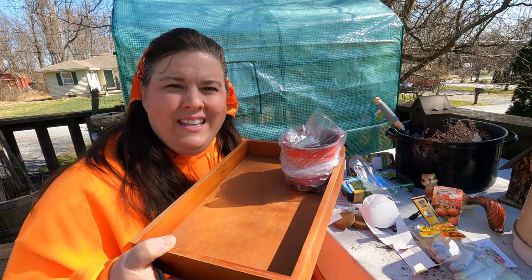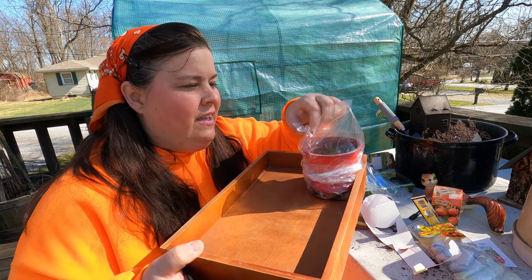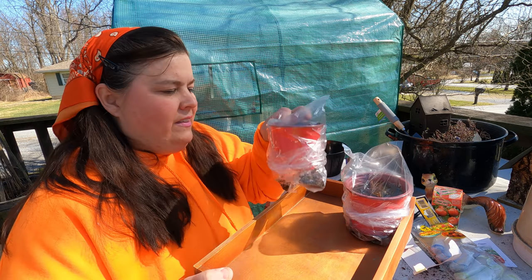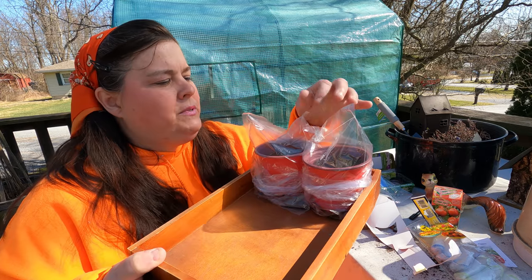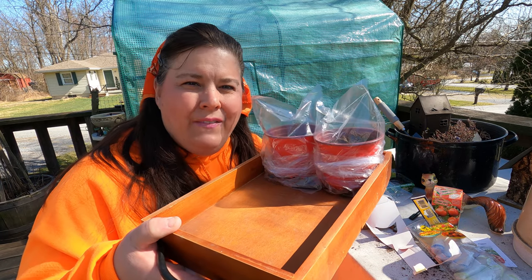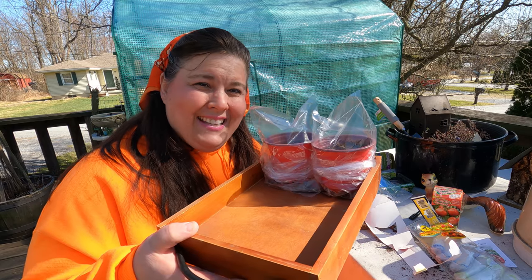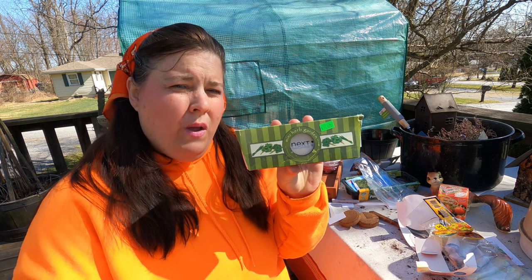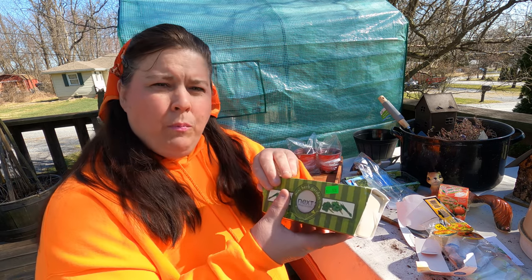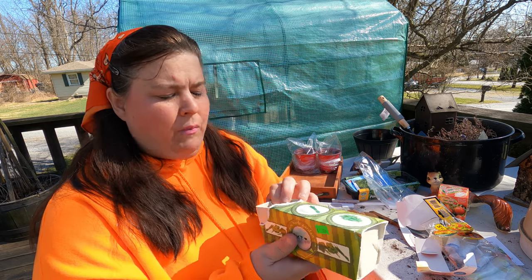I found one of these trays at the thrift store last year and it's become quite handy when you have different sizes of pots and cups of seeds. I'm going to fill this up with different kinds of seeds. I got this at the thrift store for 50 cents. To have good germination, follow the same steps — I will plant them in what they came in but use my own soil and cover the tops.